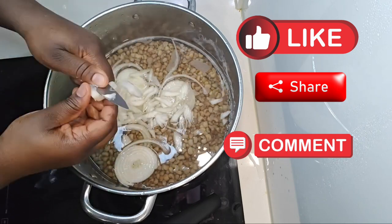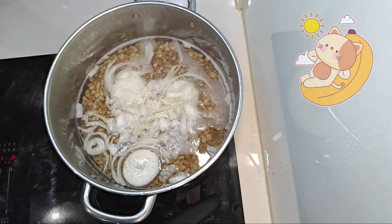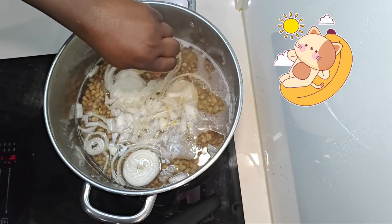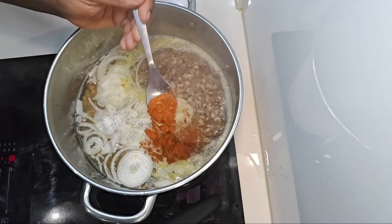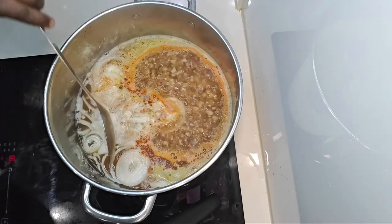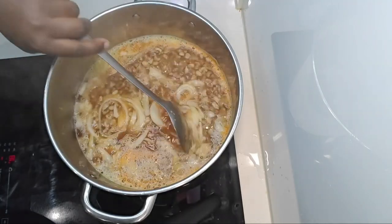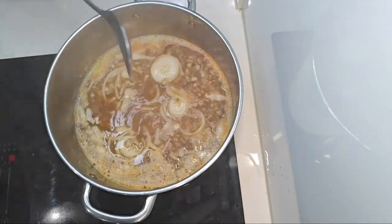Like I said, this is going to be the laziest way of cooking stewed beans — you just add everything at once. I'm talking about the sliced onions, the salt, the bouillon cube, and the chili powder. Just stir it together and then leave it to cook until it is soft.